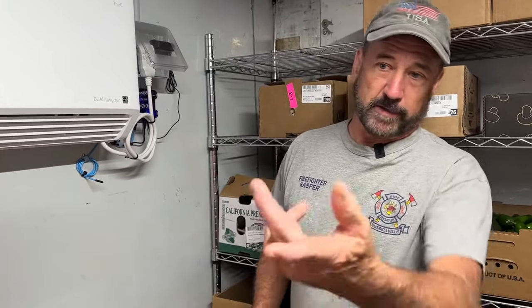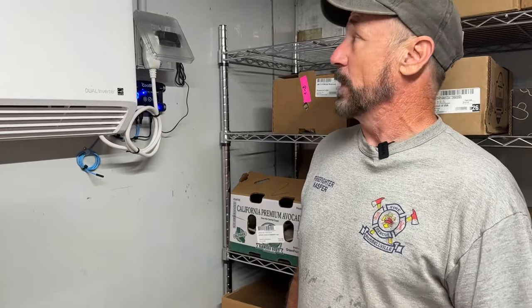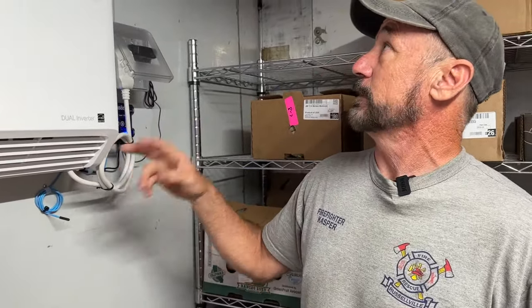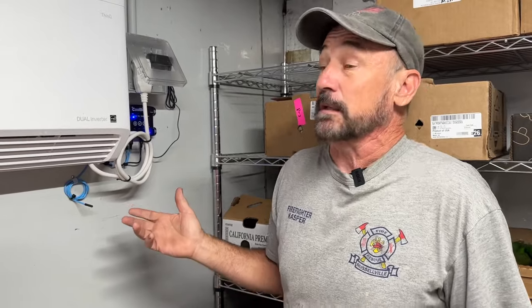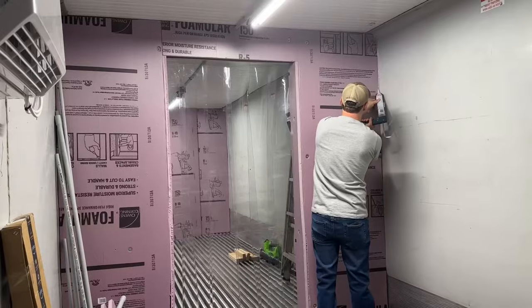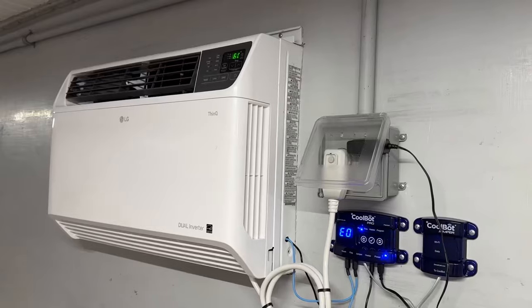Originally we were going over building a building or getting a shipping container and insulating it with spray foam, and then you found this container — I think you were into it for forty-five hundred dollars. So you've got this whole 40-foot unit divided into three rooms. What we did was come in, cut the holes, install the units, and run the electricity. With YouTube, this is literally something anybody can do. Now you've got three separate rooms you can control at three different temperatures.